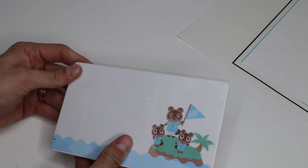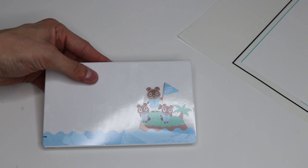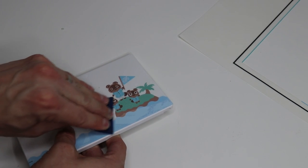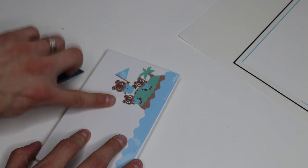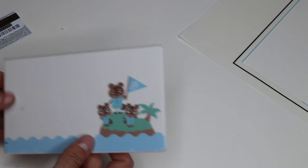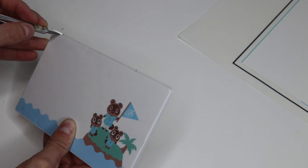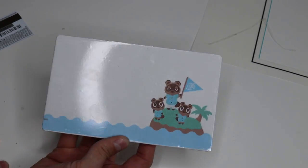We want to get all the bubbles and air out of there. If you have some type of old credit card, you could do it even better — just take the card and smooth out all the bubbles. As you smooth them out, the colors become a lot more crisp and clear once the air is out from being trapped under there. So there we have it — most of the bubbles are out. Now we can just take our exact knife and slowly but steadily go around the edge to trim that excess plastic and make it a nice smooth finish. And there we have it — once our edges are smoothed out, we've got our dock cover.